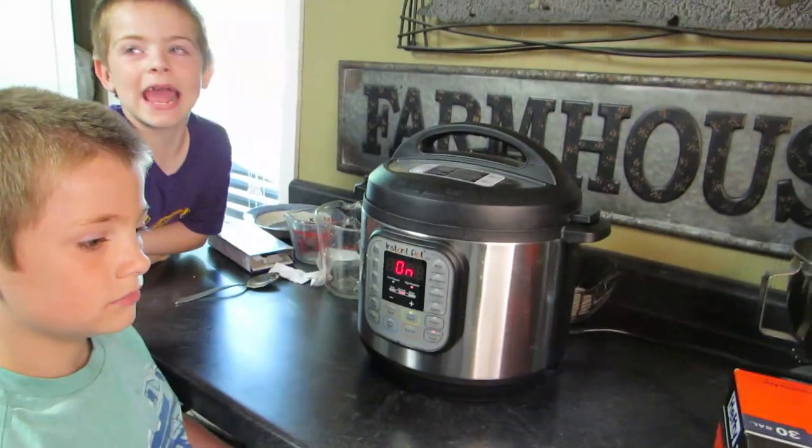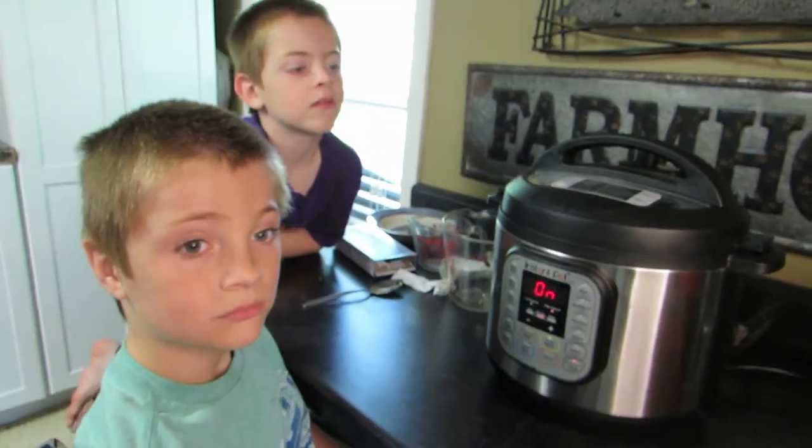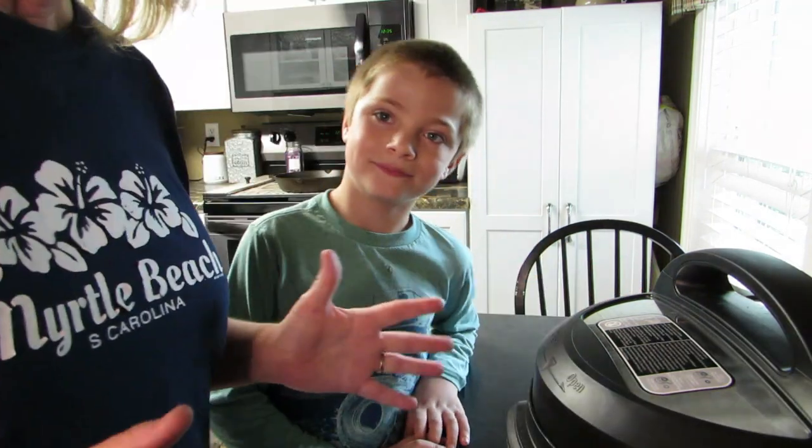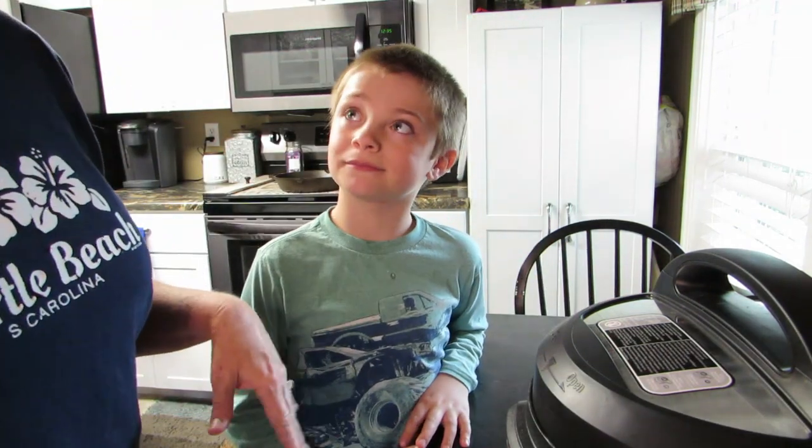I hope this works — if it doesn't I'll have to figure out what to make them for lunch! Now we wait. This has been the longest minutes of my life. We let it cook for eight minutes, and now I've let it sit for ten minutes as the boys waited with me.